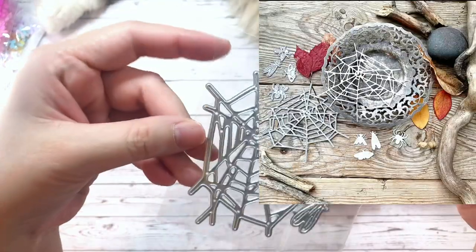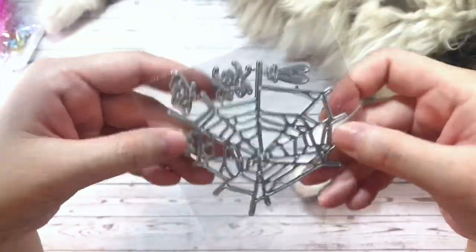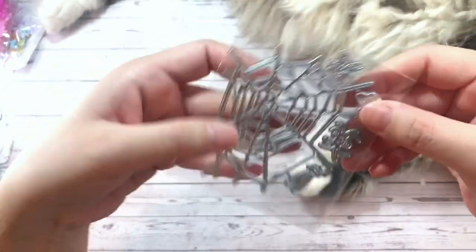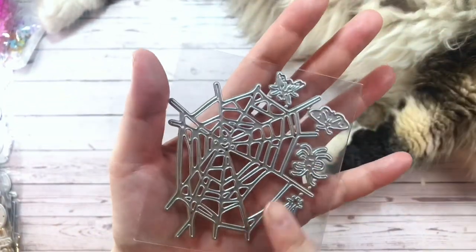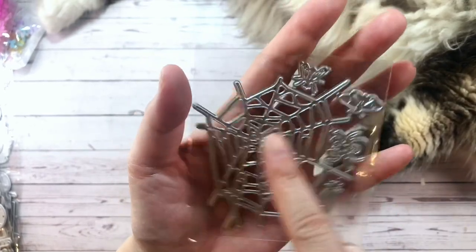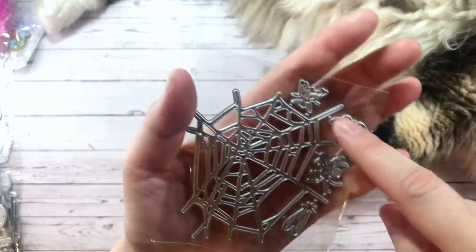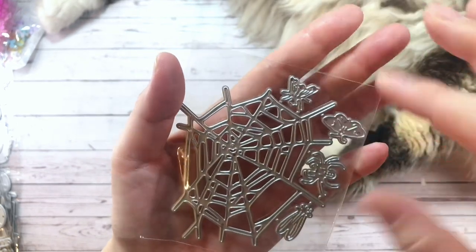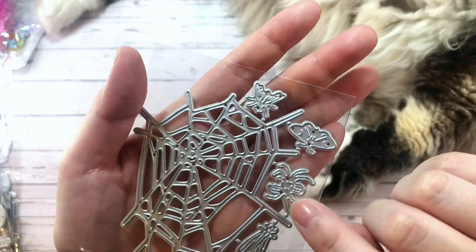This is a new spiderweb die that I saw. I'm always looking out for Halloween dies, of course. And this one is a very wonky spiderweb. I've mentioned previously I love wonky spiderwebs. This one's really cool — it comes with different insects and arachnids. So there are a couple of flies, a moth, and a spider.